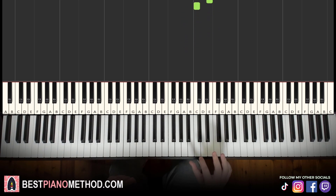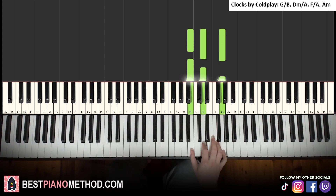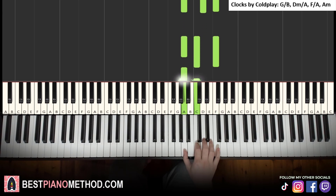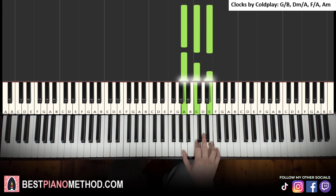We're first going to do the block chord version, then apply a specific pattern. The four chords use inversions: first inversion of G major is B, D, G. Second inversion of D minor is A, D, F. First inversion of F major is A, C, F. And A minor is a normal chord: A, C, E. These chords may take a little longer compared to the other four songs.